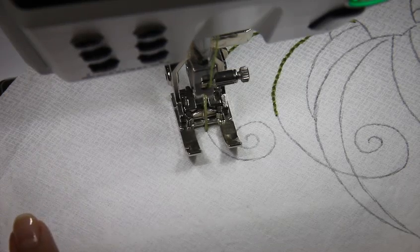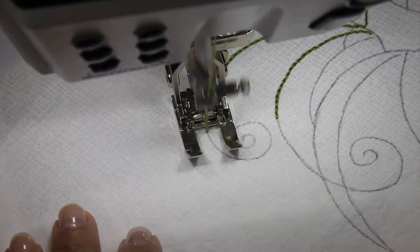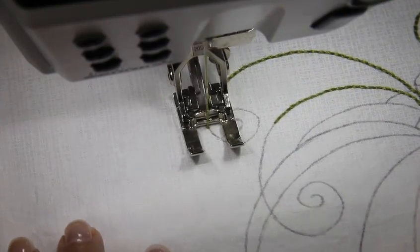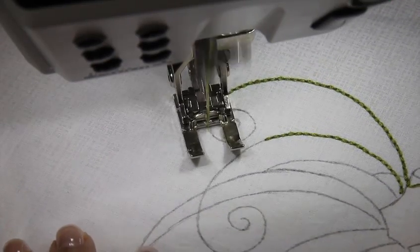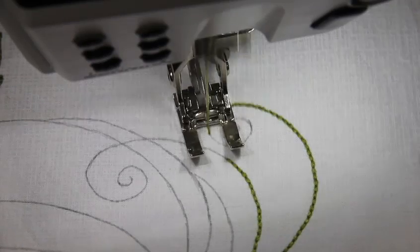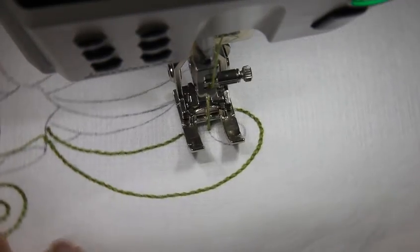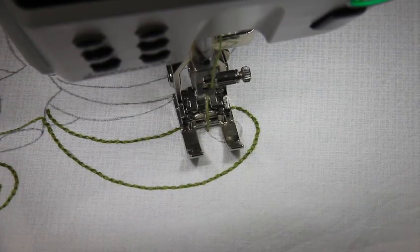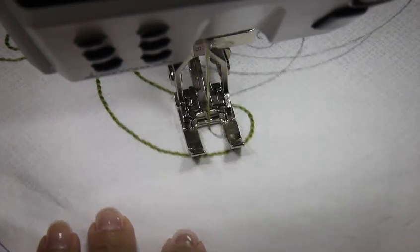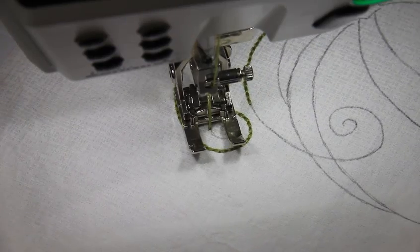Now my curve is getting a little bit tighter, so I'm going to decrease the stitch length to 2.6 and continue. Now it's getting even tighter, so let's decrease — I'm going to drop down to 2.50, and even tighter, let's go down to 2.45, and I think that's going to take care of it.